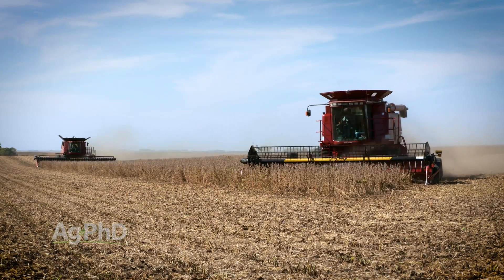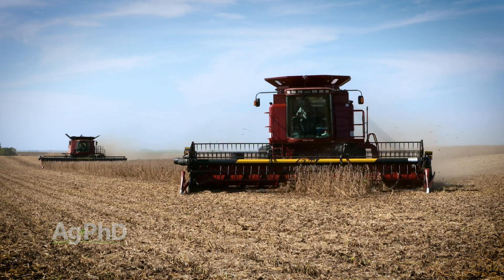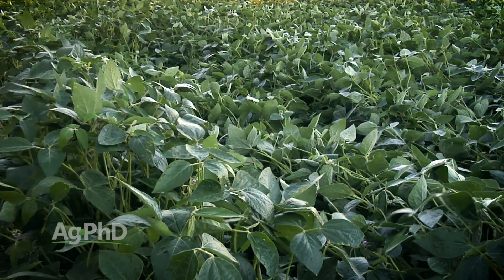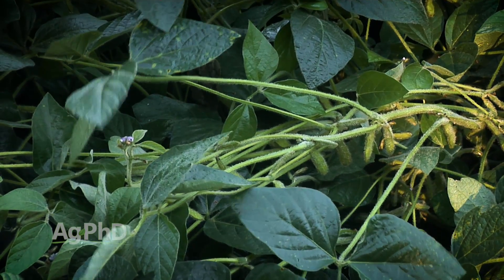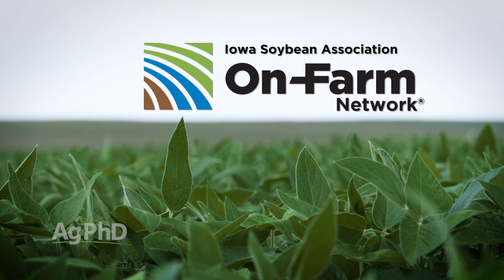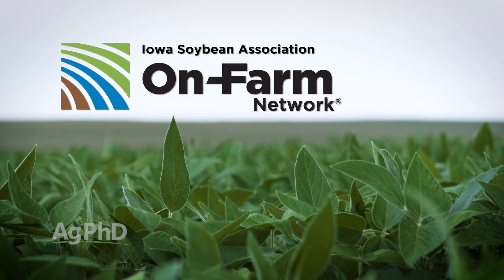One other thing — it might not be a big deal to everyone — is the ease of combining. What we often hear is that with drilled beans in 10-inch or 7-inch rows, combining is just a little easier and you can go just about any direction. Also, if we're having lodging issues, it's a little worse in 30-inch rows than in drilled, because one plant can support another and keep it from tipping over. The data between row spacings varies year to year, but in general we see good yields in 15- and 20-inch row spacing. The Iowa Soybean Association has an on-farm network with fantastic comparison data right on their website.